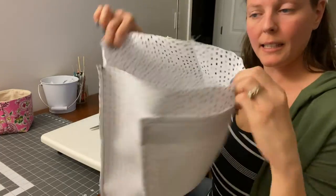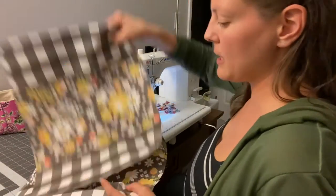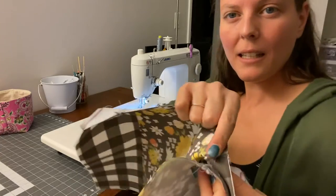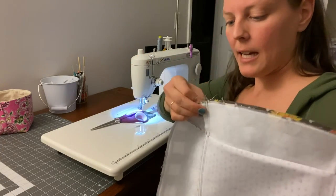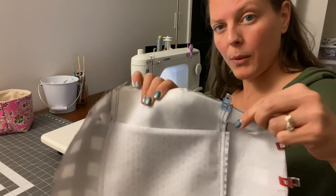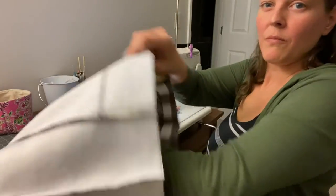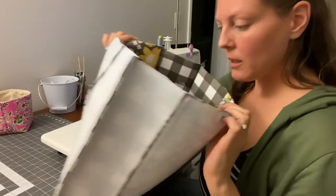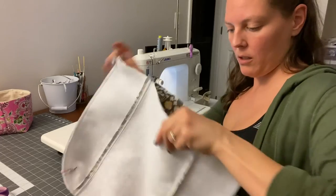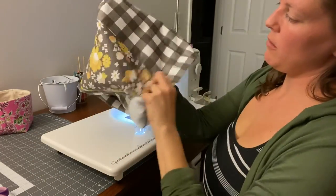So we got our lining assembled. We'll set that aside and do the exact same thing to the exterior, except this time we're just going to keep that half inch seam allowance the entire way around. As I'm clipping, I am also aligning the seam on both sides, making sure those line up as well as the corner seams, then put a clip right in that seam there. So we're all clipped and we'll just go ahead and sew around. So the exterior is now done also. I need to trim my seam allowances first, then turn both pieces right side out.